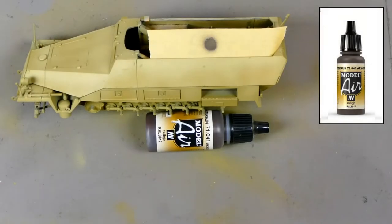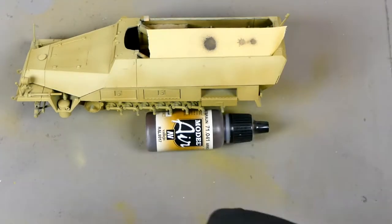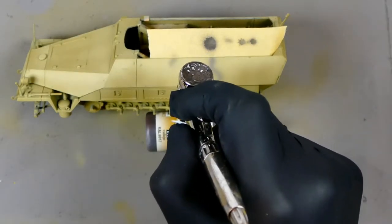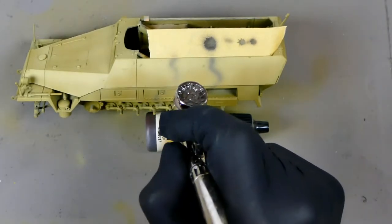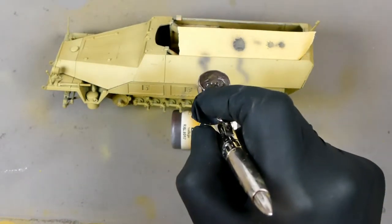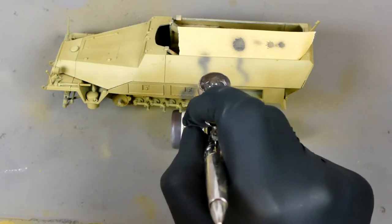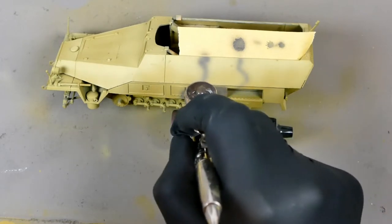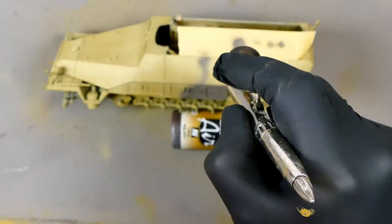I was using Camo Brown 71041 from Vallejo and because I wanted the washed-out look I decided to use some of the yellow paint mix I had left to let down the brown paint and make it look faded. As I wanted a soft-edge camouflage I decided not to mask off the vehicle at all and just do it freehand by eye. I wanted the camouflage to be diagonally down the vehicle so the lines would meet up further back on the other side so it wasn't symmetrical, and I wanted the brown to be just a thin line down the edge of the green camouflage — so I'm doing the brown first, then I'll freehand the green over it.